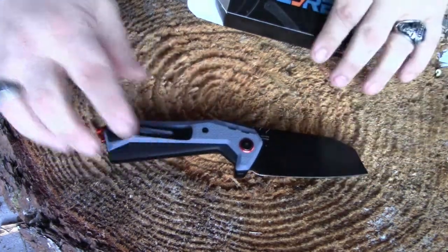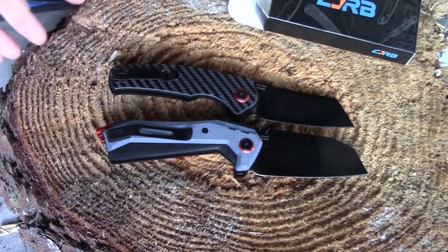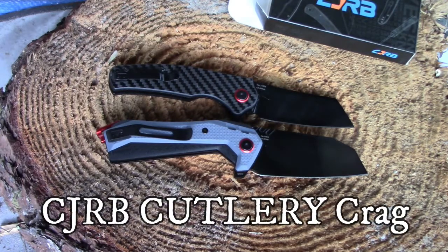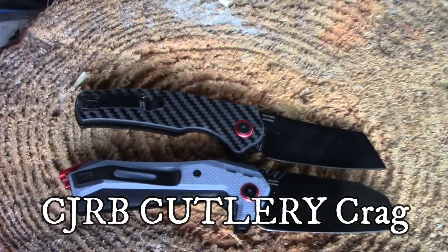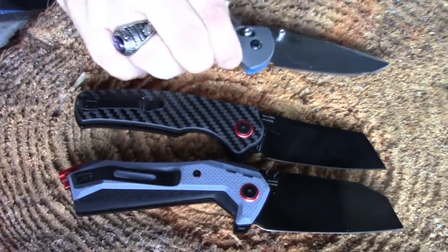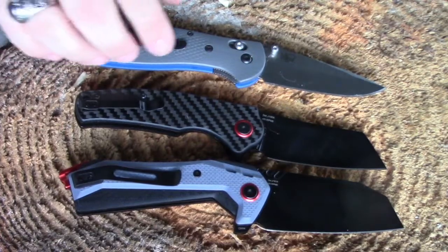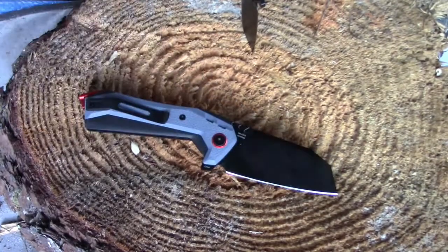Here it is compared to this carbon fiber one I bought at about the same price. I just happened to have a Griptilian in my pocket — a Benchmade. Here it is size-wise compared to that. Stout little blade.